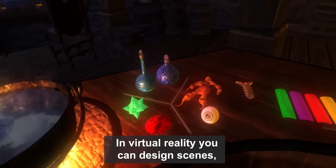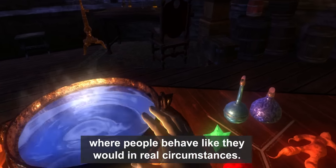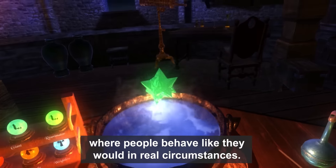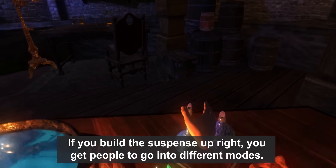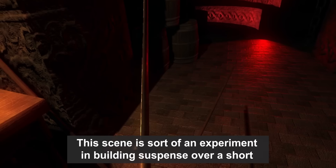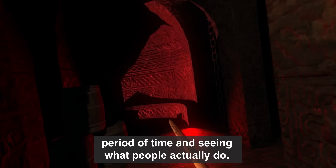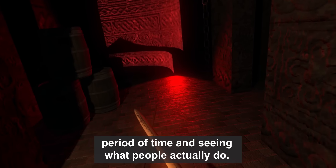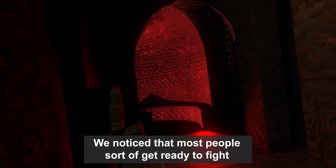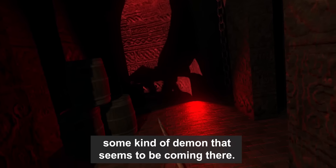In virtual reality, you can design scenes where people behave like they would in real circumstances. If you build the suspense up right, you get people to go into these different modes. This scene is an experiment in building suspense over a short period of time and seeing what people actually do. We've noticed that most people get ready to fight some kind of demon that seems to be coming.